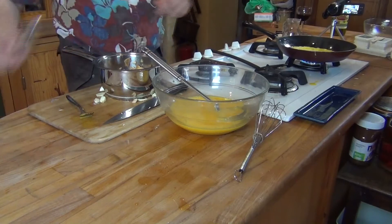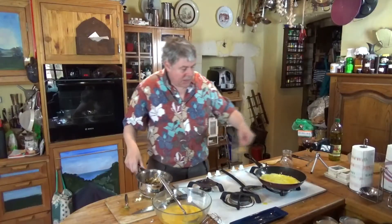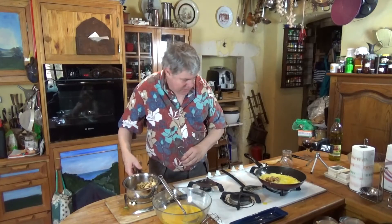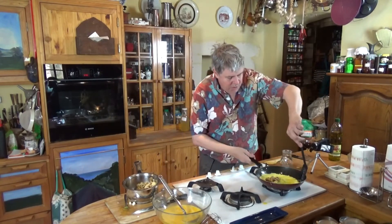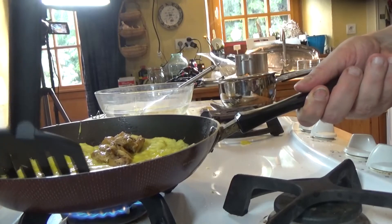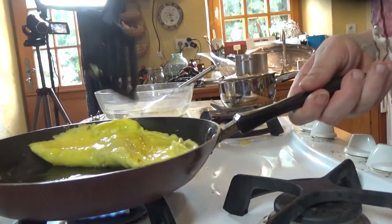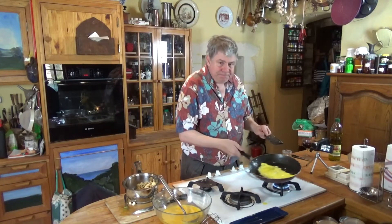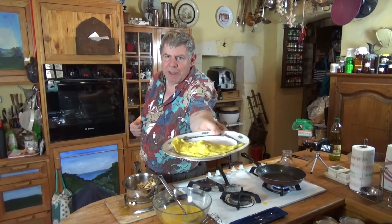Now we're going to take some of those mushrooms and drop them in the middle of the omelet, and if we move fast we'll be able to flip this over and close it up like that — a lovely hedgehog omelet on the plate.